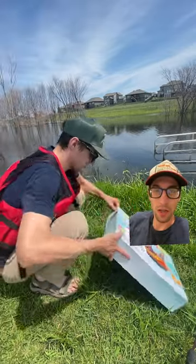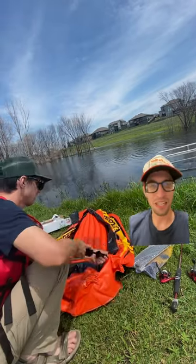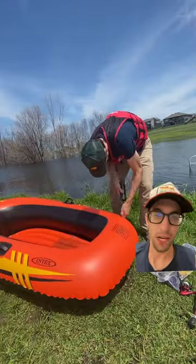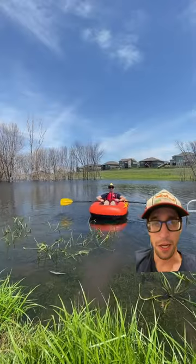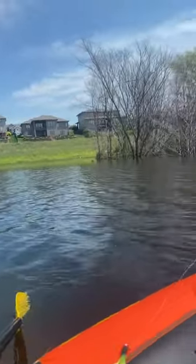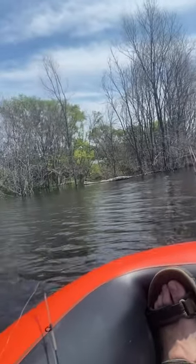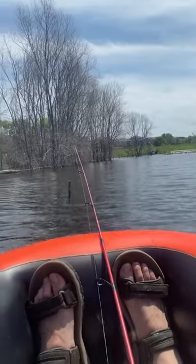This is the $25 Amazon raft. It comes with a balloon pump — not exactly the easiest thing — but I finally got it inflated and hit the water. Even the tiniest bit of wind will make it really difficult to fish with, because you just start drifting. It's floating fine, but definitely not as comfortable to use as a kayak.